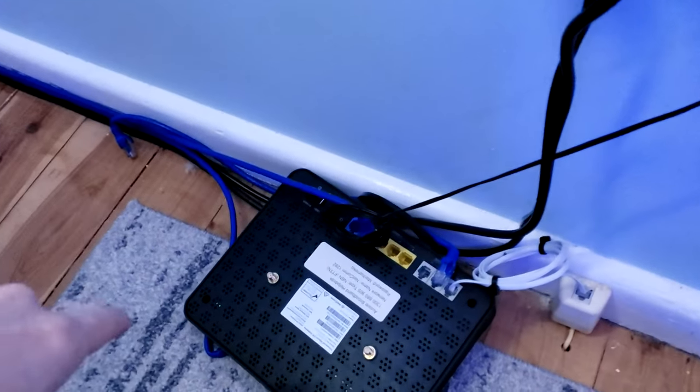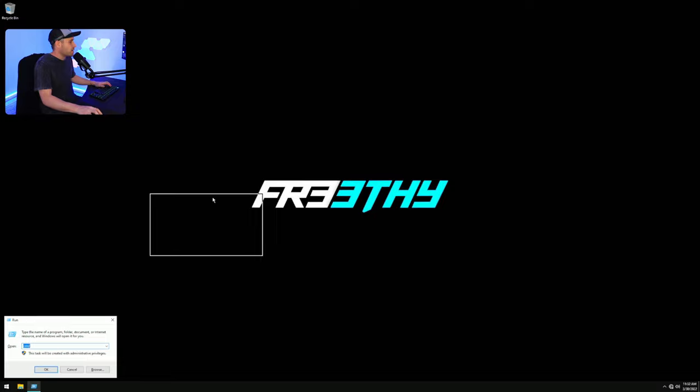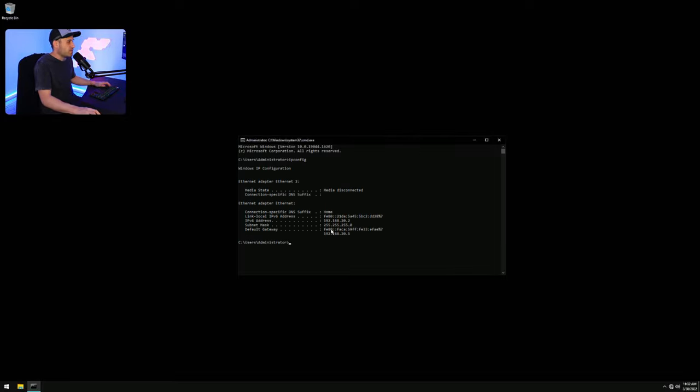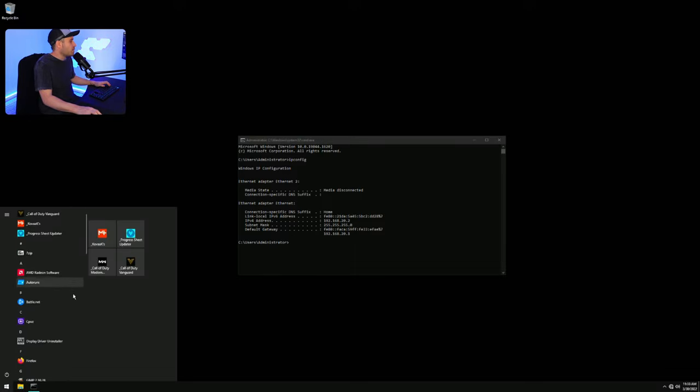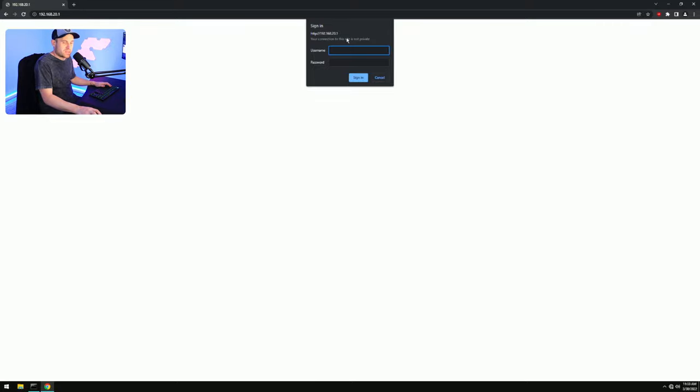First, plug your ISP's modem router directly to the PC. Then go to the desktop, press Windows key + R, type CMD, and press Enter. Type 'ipconfig', and look for the Default Gateway. You just need the actual IP address numbers to access your ISP's modem router. Highlight the IP, press Ctrl+C, then go to your web browser and press Ctrl+V to enter that address.